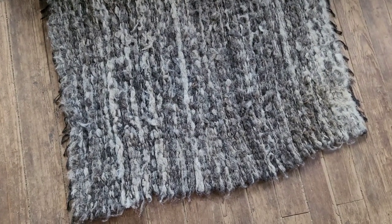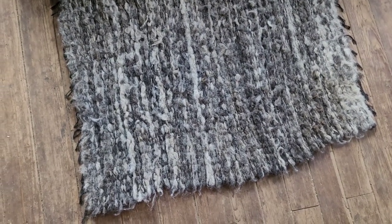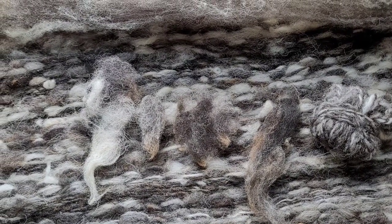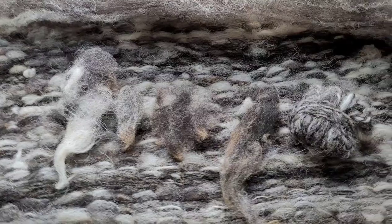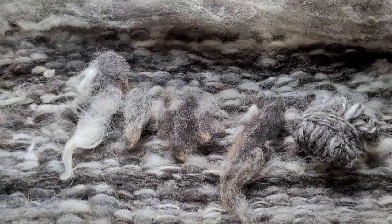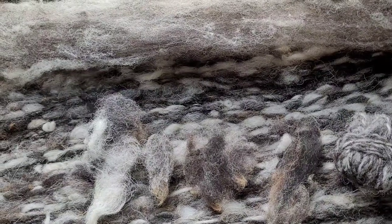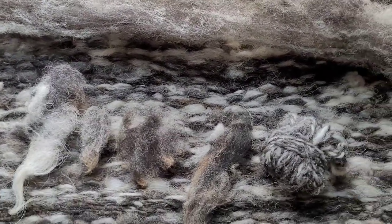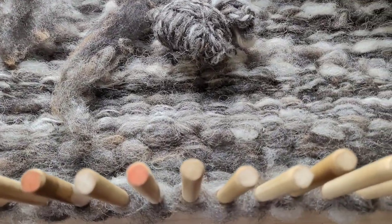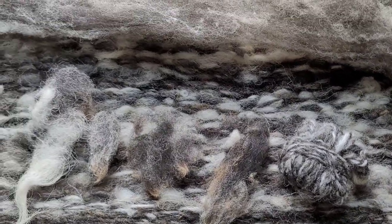Hey there everybody, this is Kathy. Here's my Jacob fleece I'm working with — actually my dad's Jacob fleece that he gave me. I've got it on the peg loom right now. There's the edge of the peg loom; I'm working on a rug.